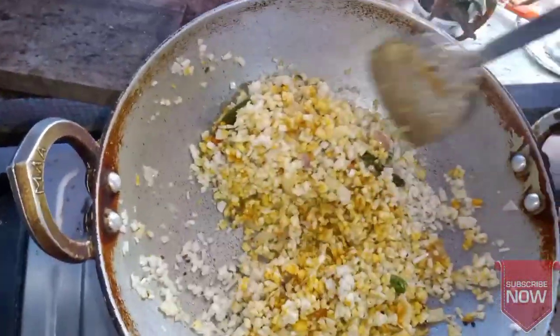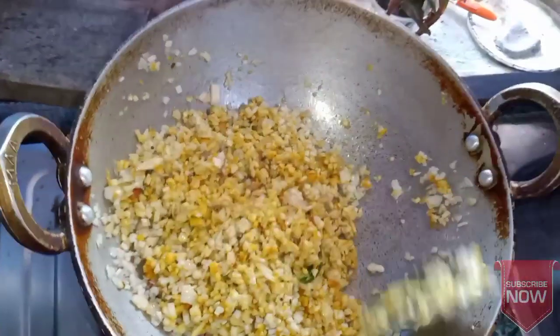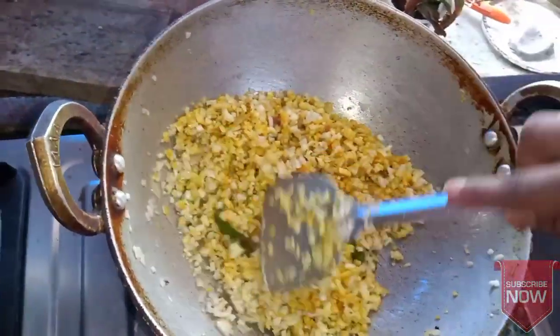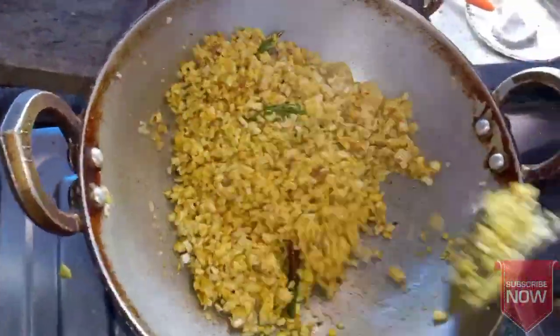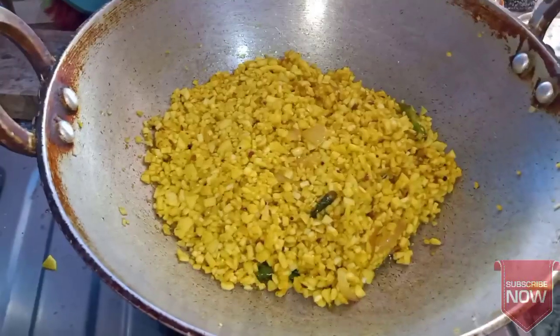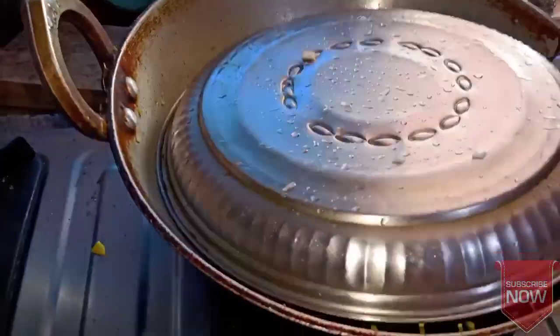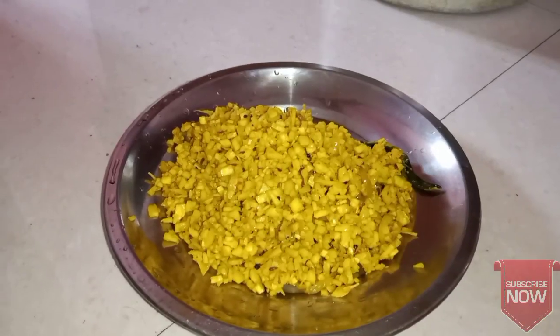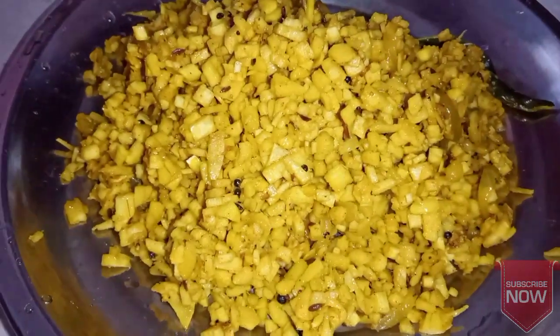I'm going to put it in a little bit. I'm going to add a little bit of salt.